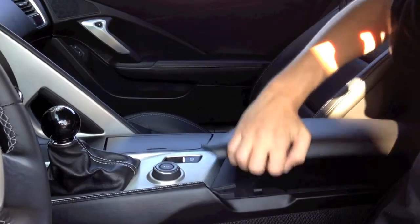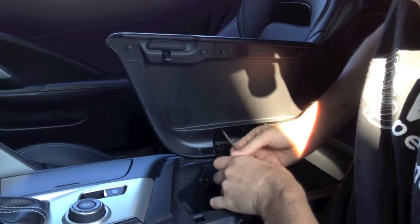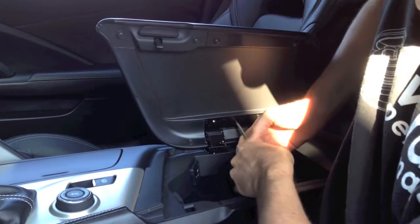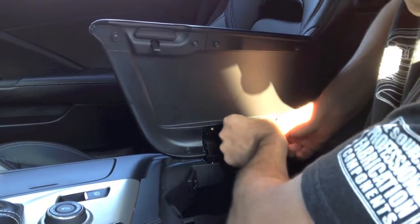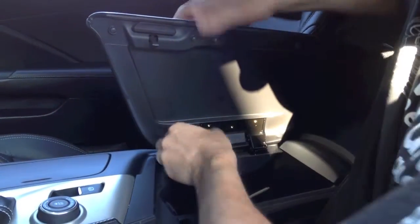With this car we'll start with opening the center console. We'll be removing the Torx screws that are in the center — these are Torx 15s. There's a small retainer clip that holds it in, so even if you get the screws out it won't fall off. You'll have to sort of pop it off. We'll do that super fast.